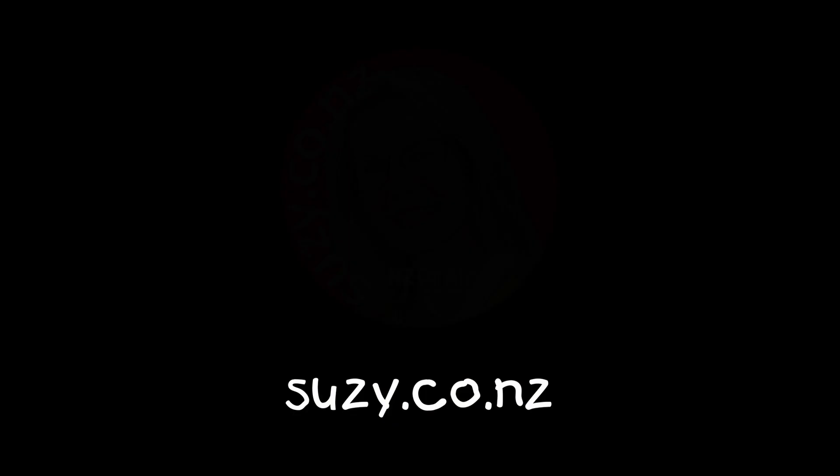If you enjoyed our review, why don't you hit like, and if you haven't subscribed already, why don't you do that now too? Make sure you share us with your friends and come back for more. We'll have another video for you soon. See ya.